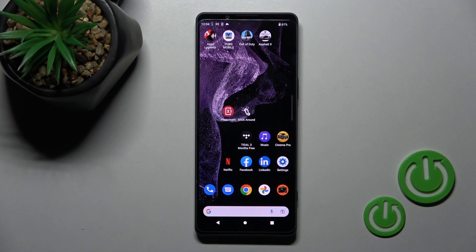Welcome. Today in front of me is the Sony Xperia 1 Mark 4, and I'll show you how to enable and disable NFC on this device.